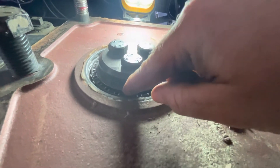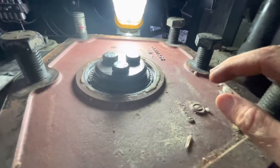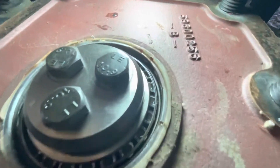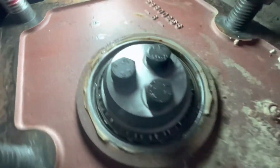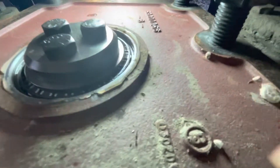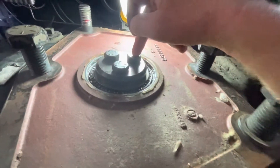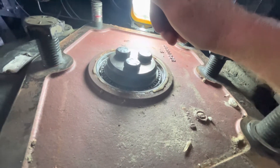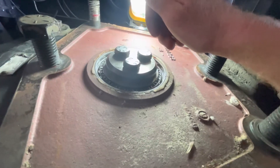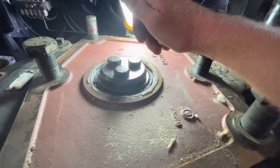This back bearing is what went out on the other side last fall. So far it actually looks pretty good — getting up kind of close to it so you can see it's got oil in it, it's all wet. I'm going to take these three bolts out, and the fun job is going to be getting that bearing out.